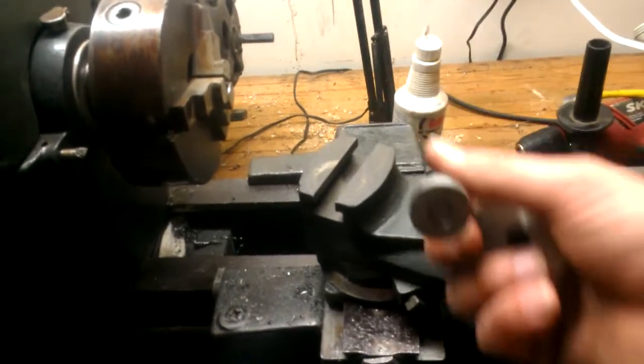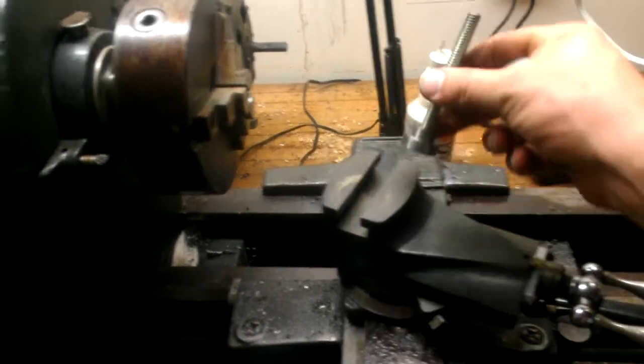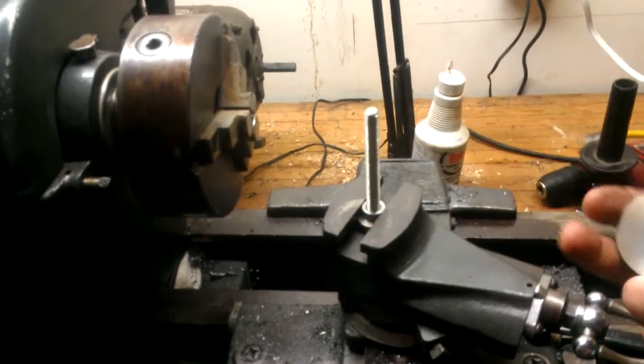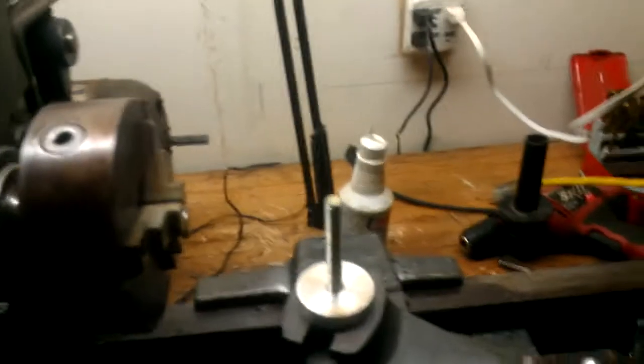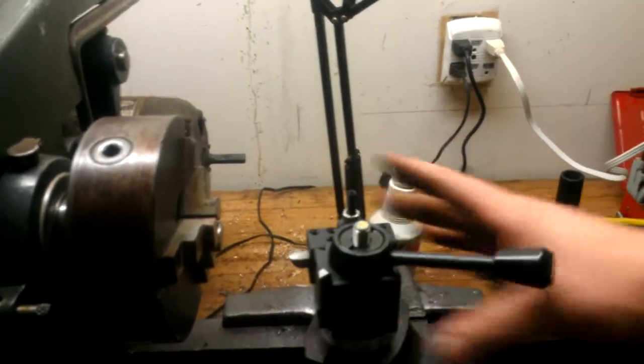I'm going to revisit this one more time. I've got my circular T-slot nut here and I just got some 3/8ths all-thread here. Put that in there. Spacer. Try not to destroy my tool post. There's that.